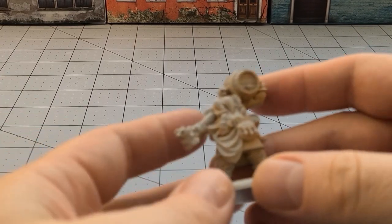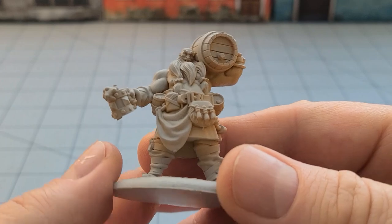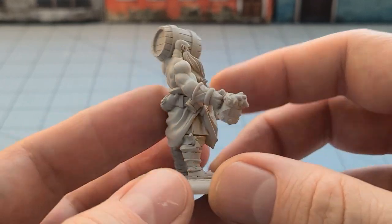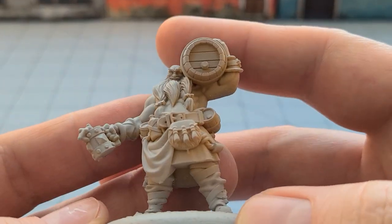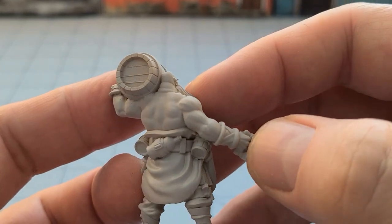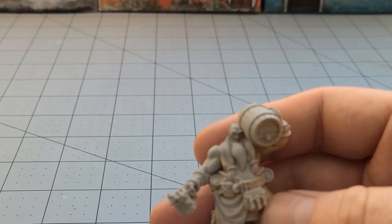Alright, we got Corker attempted to get primed here. You can see I ran out of primer as I was doing this — that was fun. His sparan, right? Sparan — that's what they were called. I could not remember for the life of me. But this is just such a fun sculpt and the casting quality is really, really nice. I do see a little bit of cleanup necessary down there, a little bit of a mold line on the back of his head, but overall really, really solid stuff.